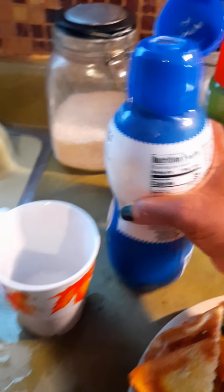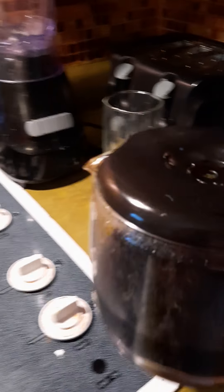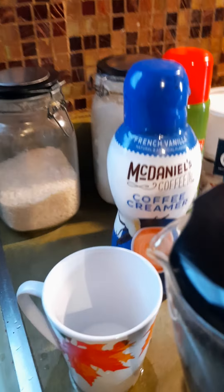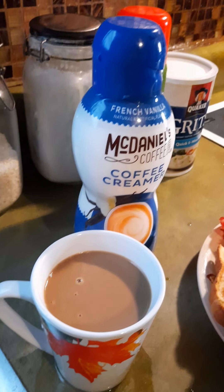You put that cream in — it depends on how sweet you like it because it is kind of concentrated. Then I go over to my coffee. I like it black and strong, and when you pour the cream in it turns out this beautiful caramel color.